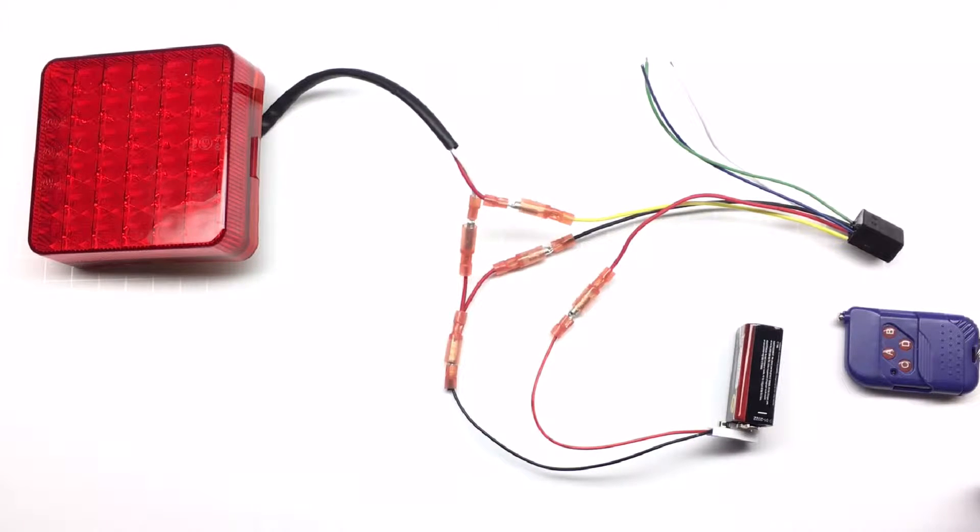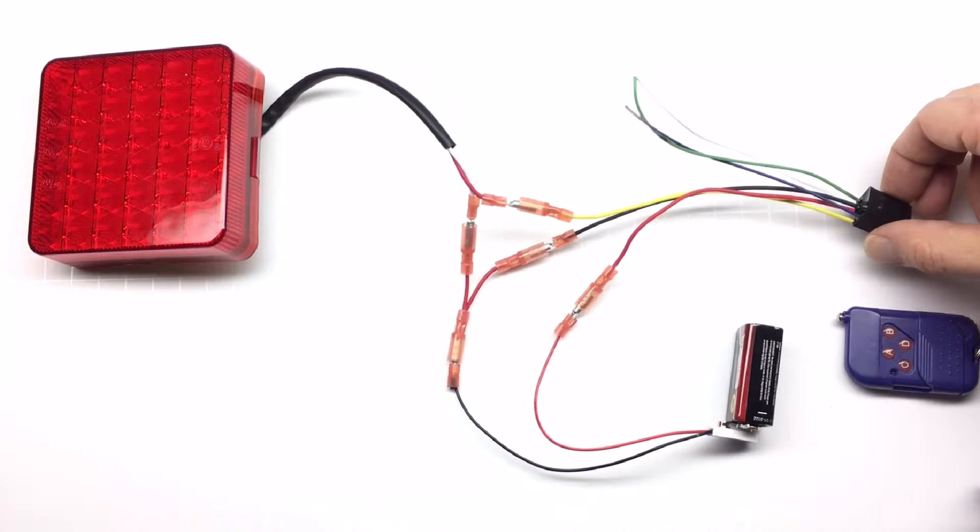Hello, in this video I would like to show you the remote control module and how to program it. The first thing that we need to do is pair our remote with the receiver.